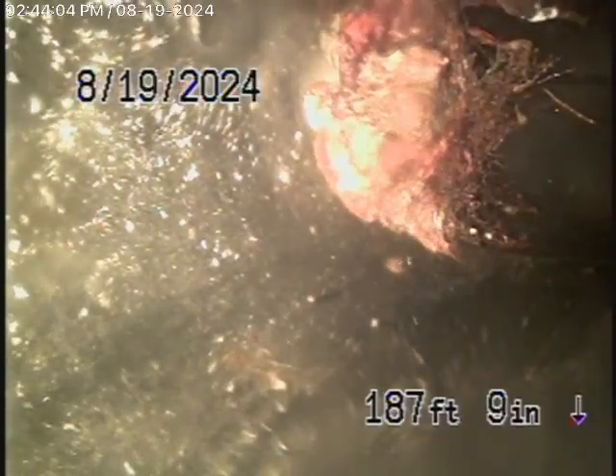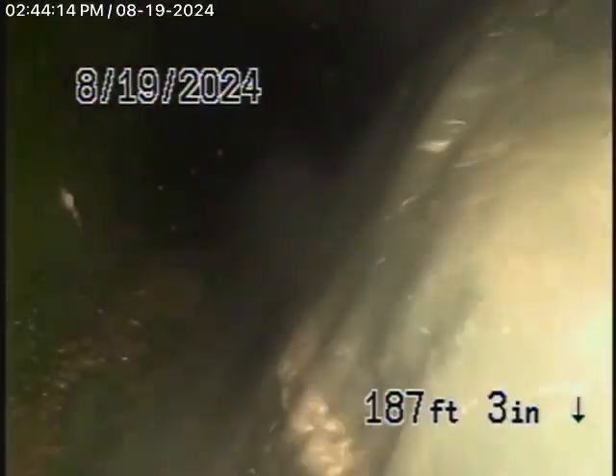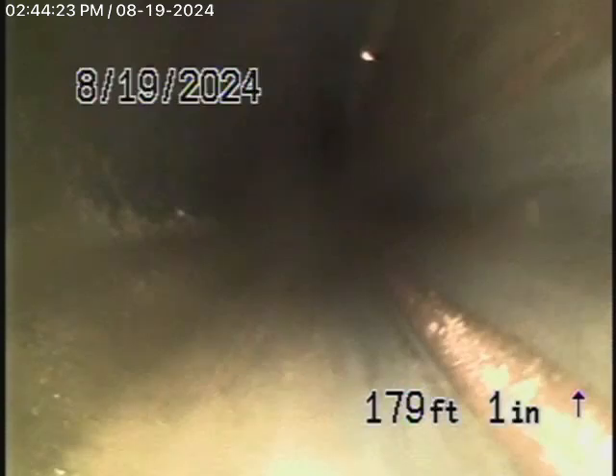As we bring the camera back, you'll see roots getting in right here — that's about 6.5 feet deep in the parkway area. The roots are getting into the couplings over there. The pipe is all ABS plastic and is in good condition. We're bringing the camera back to see if we can spot any clean outs along the way.